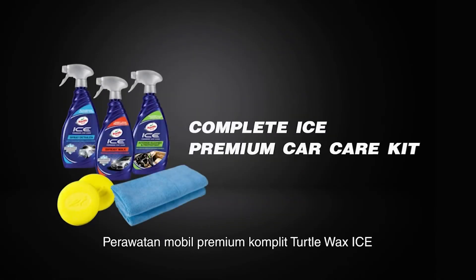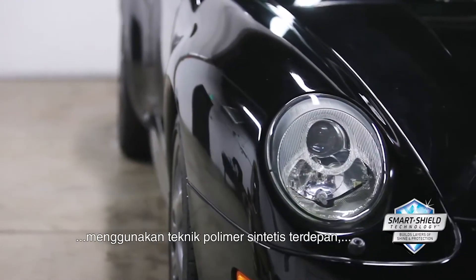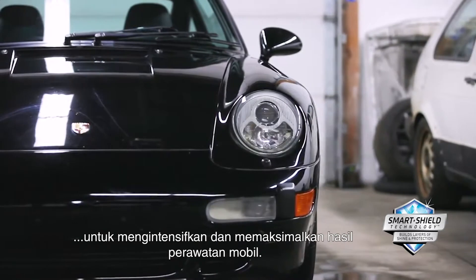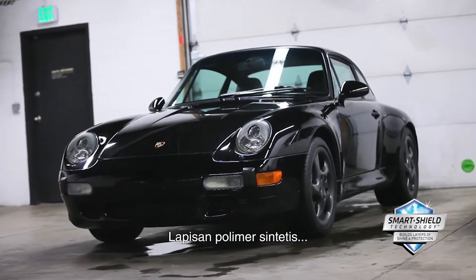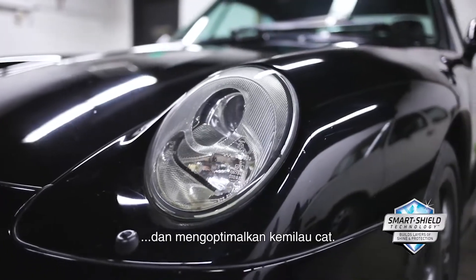TurtleWax Complete Ice Premium Car Care Kit is formulated with exclusive SmartShield technology featuring the most advanced scientific polymer engineering to intensify and maximize car care results. Layers of interlocking synthetic polymers build an invisible barrier to provide superior weatherproof protection and optimize its shine.